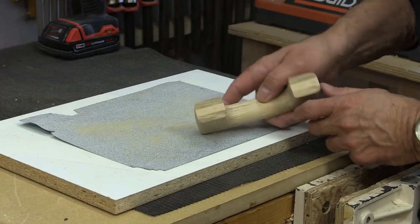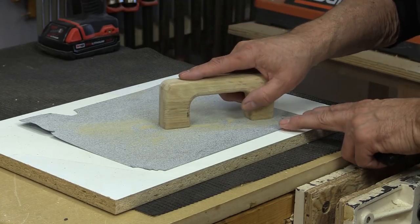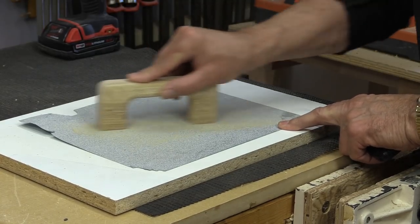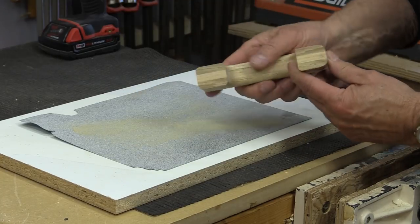The first thing we do is make sure that the bases are nice and flat and even, and we can do that just by sanding on a flat surface like this. That gives us a nice even base to mount the handle to.